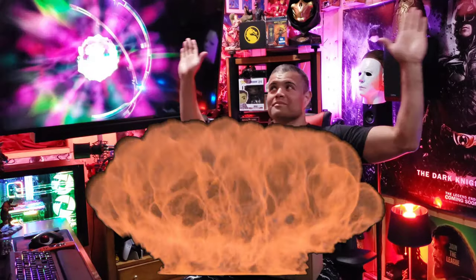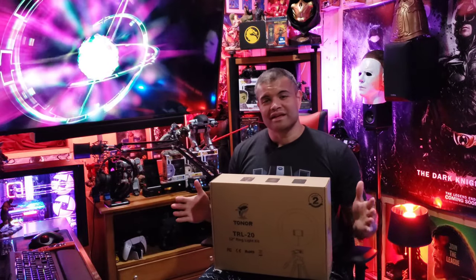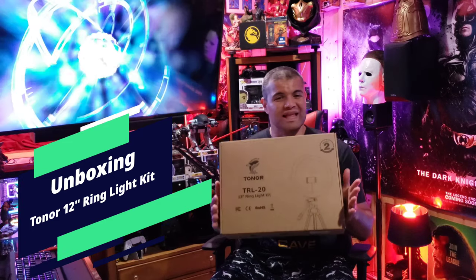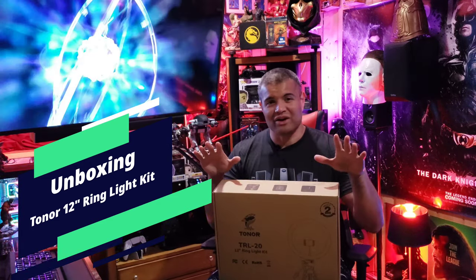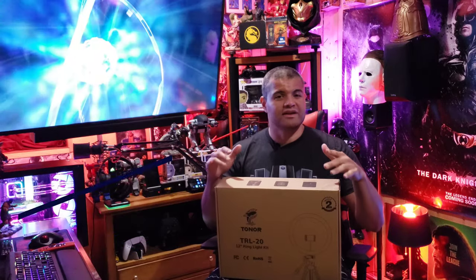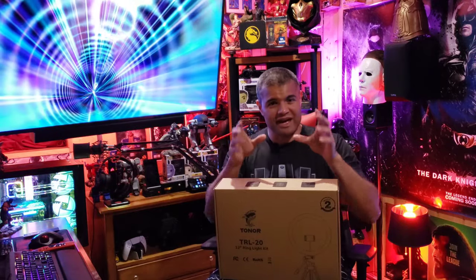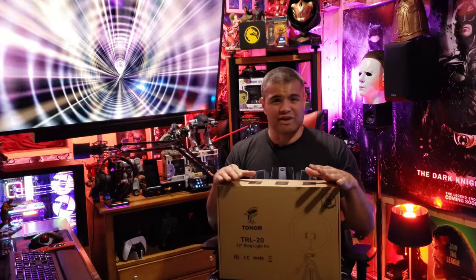What's up guys, it's Raff in the Raff Cave — welcome back to another unboxing video. This here was sent to me from Tonar, and they have a lot of great products on Amazon that can fulfill needs around the house. This one in particular is for you guys making videos, whether that's YouTube, TikTok, conferences, or photography in general — it's going to give you a lot more light around your camera or cell phone when you're doing videos.